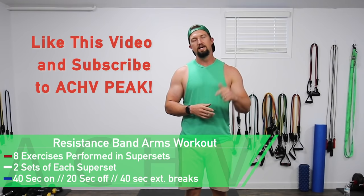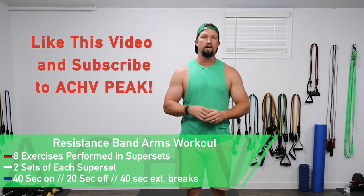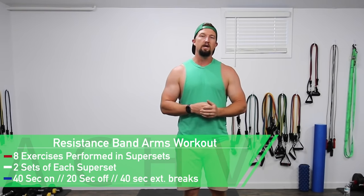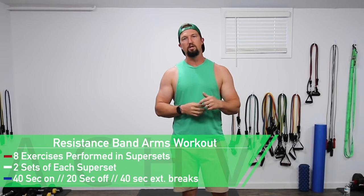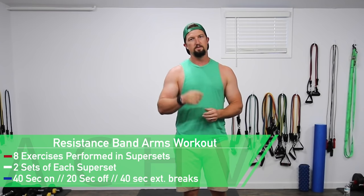If you like this video hit that like button. If you want to see more, subscribe to our channel and hit that little bell to get notifications. Don't forget to leave a comment and let us know what you thought about this video and what kind of videos you want to see in the future. Now let's get to work.